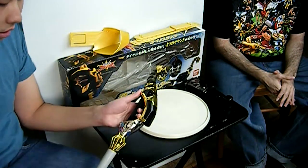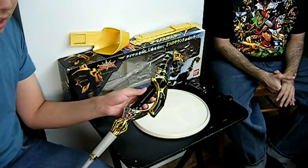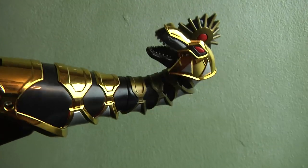I really like the whole chrome on the thing, and the fact that you can actually turn the nozzle and activate the other special sounds that he does in the show, so it's really cool. The only thing I particularly didn't like is that the brachiosaurus head doesn't have any lights or anything, so it's just kind of there.